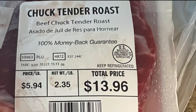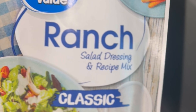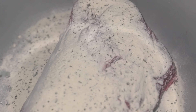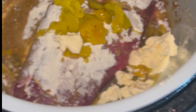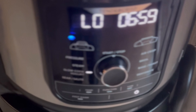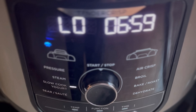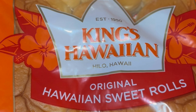For tonight's dinner we are making Mississippi pot roast sliders. I added my pot roast to my crock pot along with a ranch packet, a brown gravy packet, some banana peppers with a little of the juice, and a couple tablespoons of butter on top. Then I cooked it on low in my crock pot for seven hours.